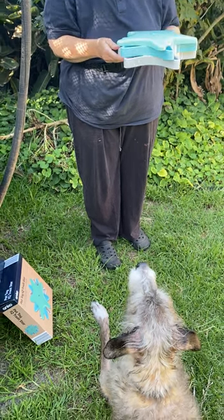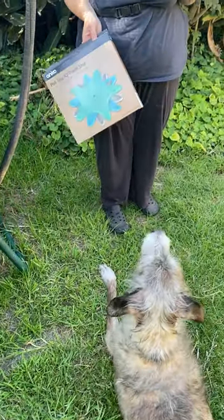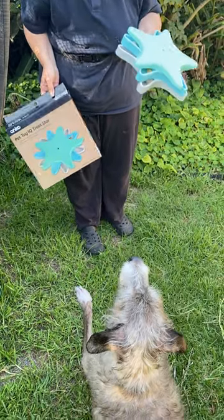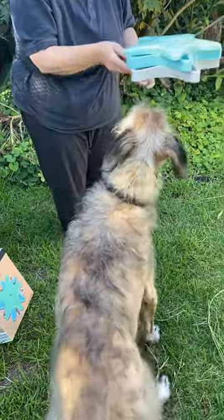Hi friends, we've got another Kmart puzzle toy to demonstrate today. This one's different from the previous ones that we've reviewed in that it's fully plastic, and here we go.